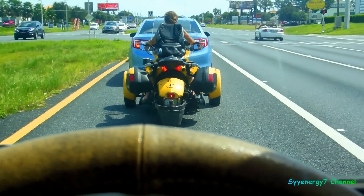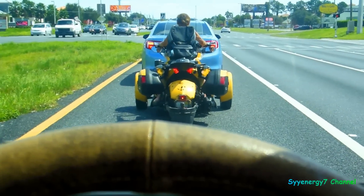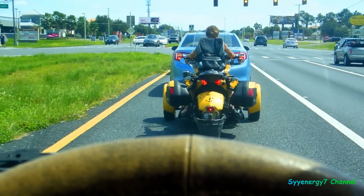Looks like we got a reverse trike in front of me — some woman driving it, believe it or not. Pretty interesting. Fat tire in the back.